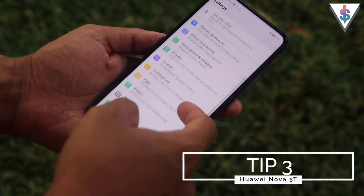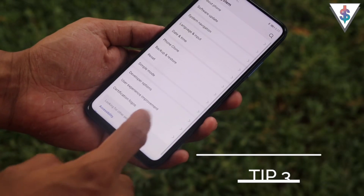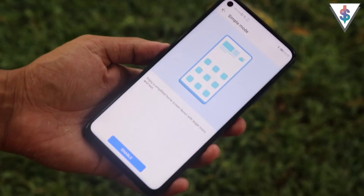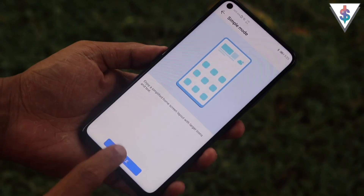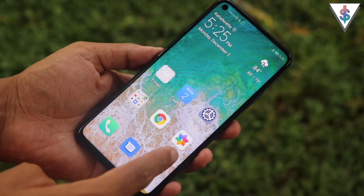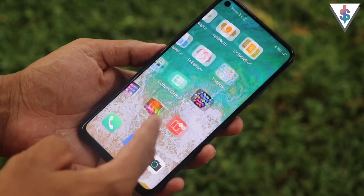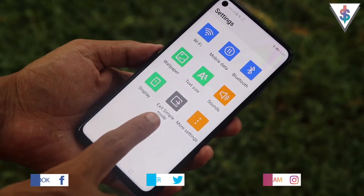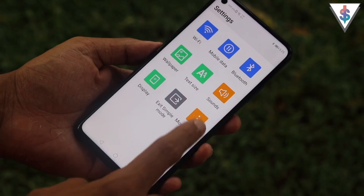Huawei has bundled in a Simple Mode for a long time. It's available under System in Settings. When you enable Simple Mode, the layout changes, app icon size increases, font size increases, and even the Settings menu is simplified so everything looks bigger.